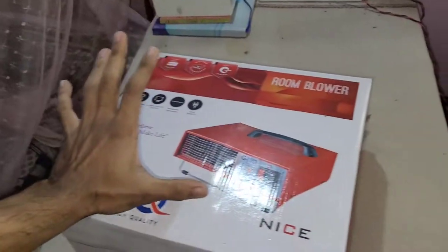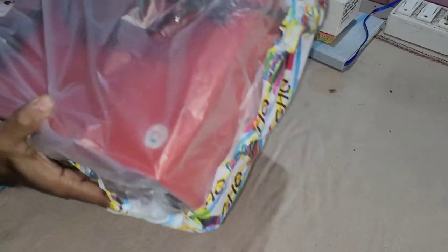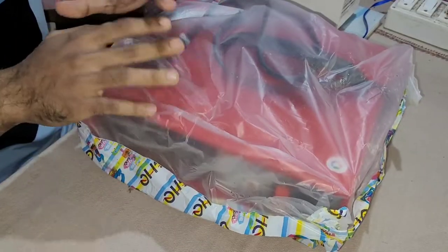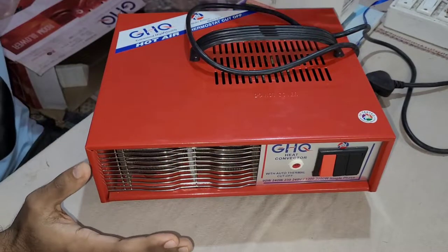I'll set the tripod. Finally, here is a metal room heater. We are from Bangalore. We have to choose the metal to look at and give all mechanical heat.